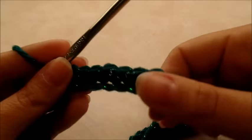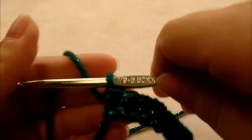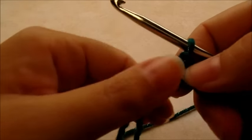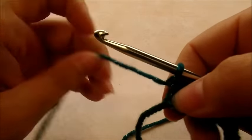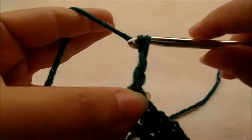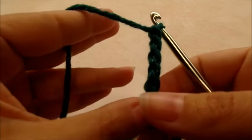Once you make it to the end — that was a really long chain — you should have a total of 232 single crochets. We'll start row two by chaining five and turning our work.